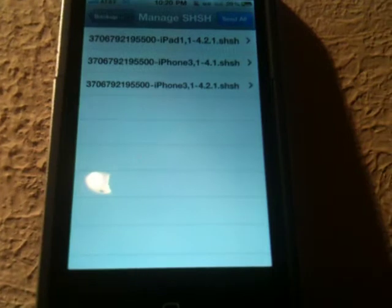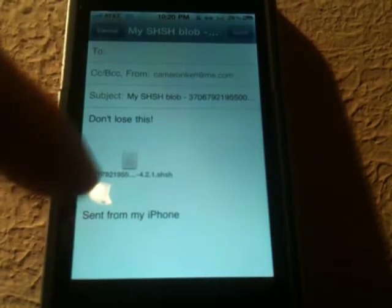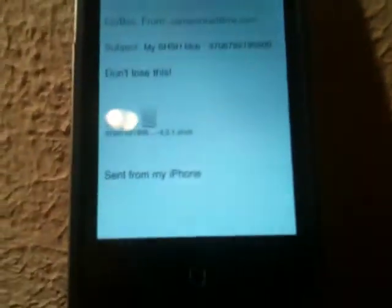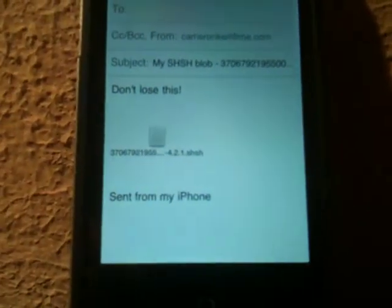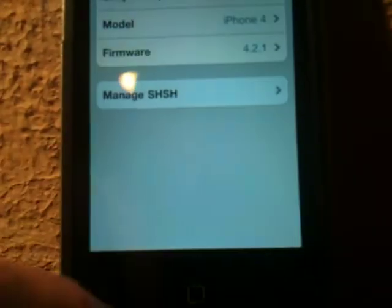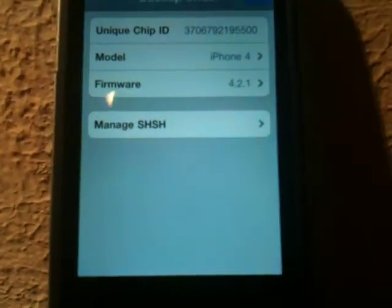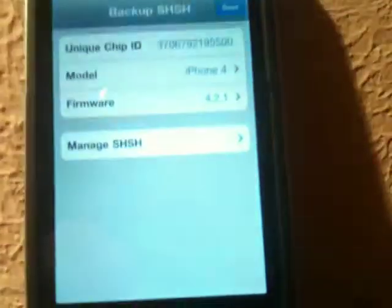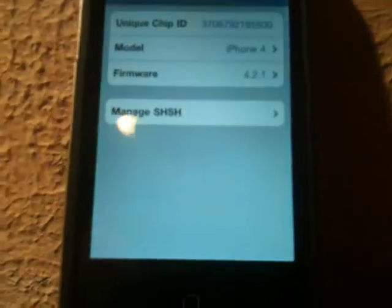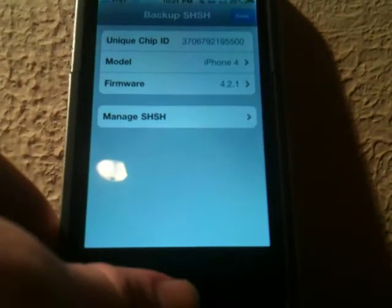Along with that, you can even manage your SHSH blobs. So I could click on one — this is for the iPad 4.2.1 — and I could send it to my iPhone or send it via email to someone, or just send it to myself. These files are very important and they are required to downgrade, as of the 3GS and the iPod Touch 2G MC models. Just back up your device just in case, because if you ever need to downgrade or downgrade to jailbreak, you will need to have these saved.